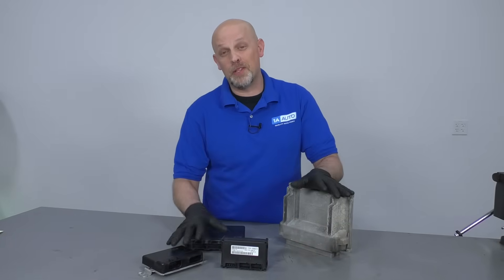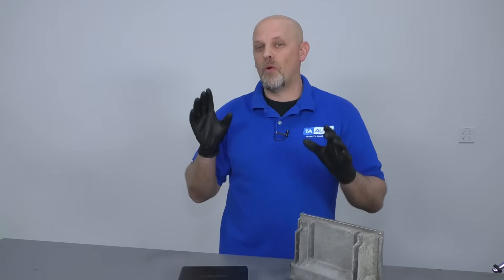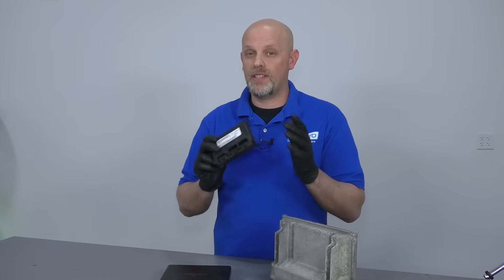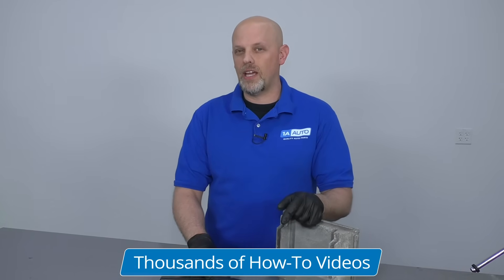So those are just some of the modules in your vehicle. You probably have 20 more modules in the vehicle, and when they need to be replaced, they need to be programmed — they cannot just be plugged in and driven away. You generally cannot swap them from vehicle to vehicle either. If you have an older vehicle, probably before 1996, you may be able to get away with swapping certain modules, but most of the time you can't.